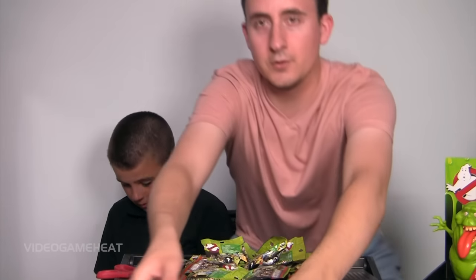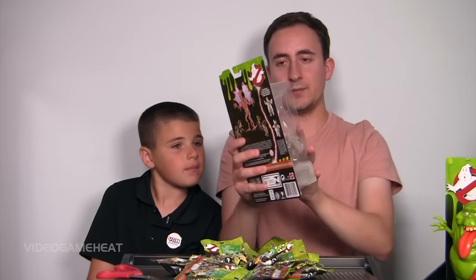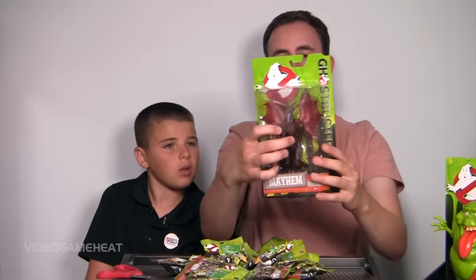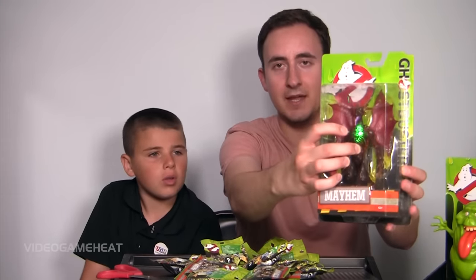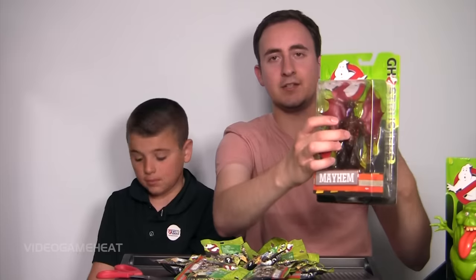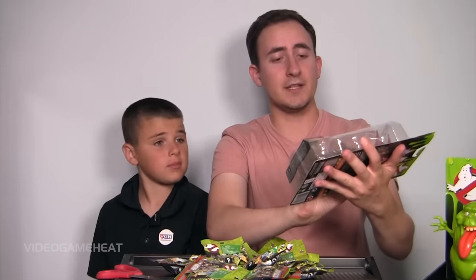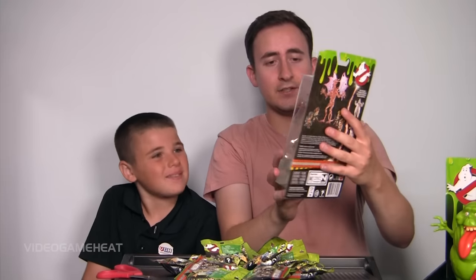We'll take a look at the other two we've got going on here. We have Mayhem, and this is one of the other ghost-like demon characters, and this also lights up. The heart glows green, so each one of these seems to have a certain type of color. These figures are pretty detailed, and it's always cool to see Mattel making figures like this — they're nice collector's items.